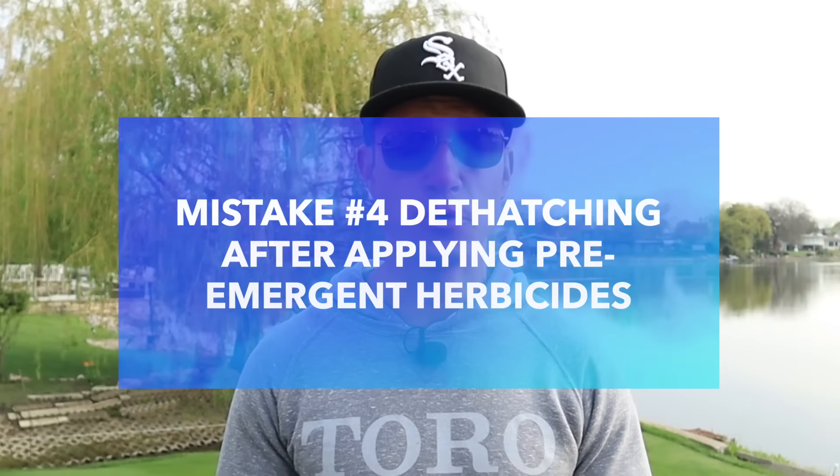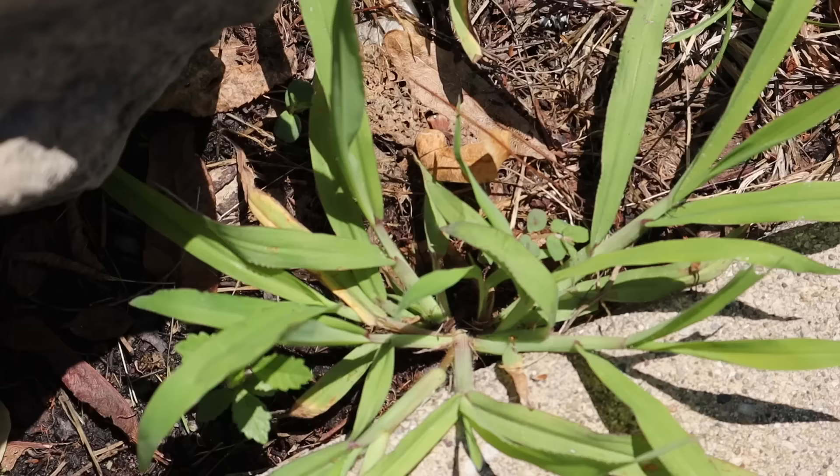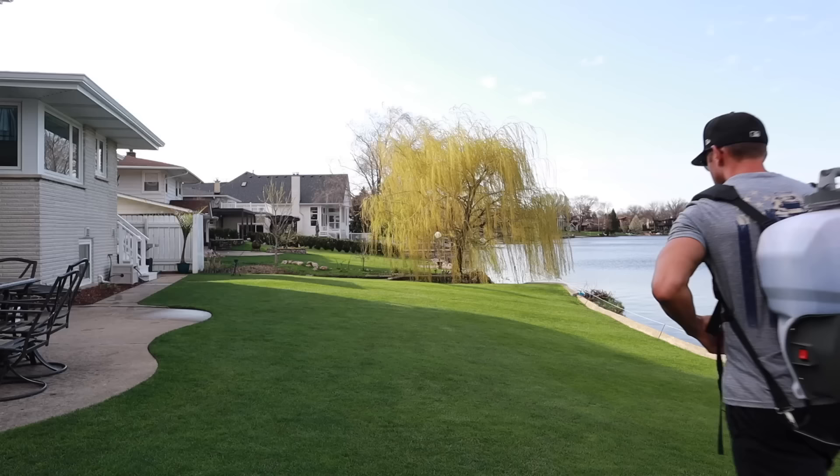The fourth common mistake has to do with pre-emergent applications. Pre-emergent herbicides, applied in granular or liquid form, prevent weeds — specifically grassy weeds like crabgrass — from popping up in your lawn. If you've put down a pre-emergent herbicide, you do not want to dethatch afterward, because the dethatching process can interfere with the barrier in your soil that prevents those weeds from germinating. If you've already applied your pre-emergent, wait for a different time to dethatch.